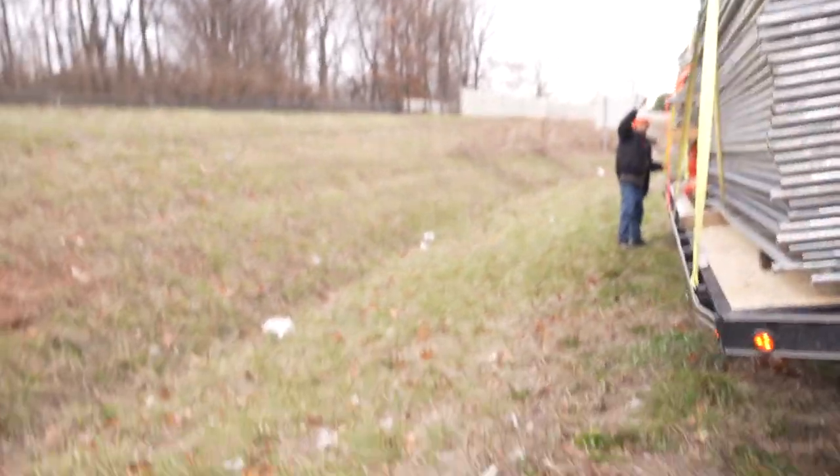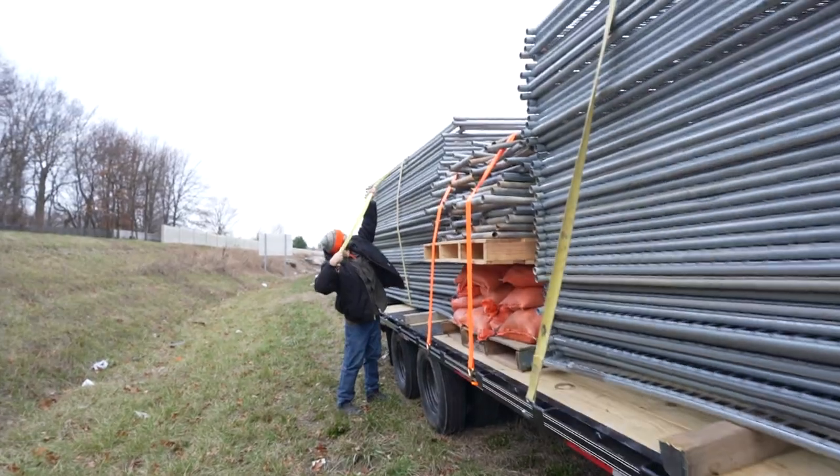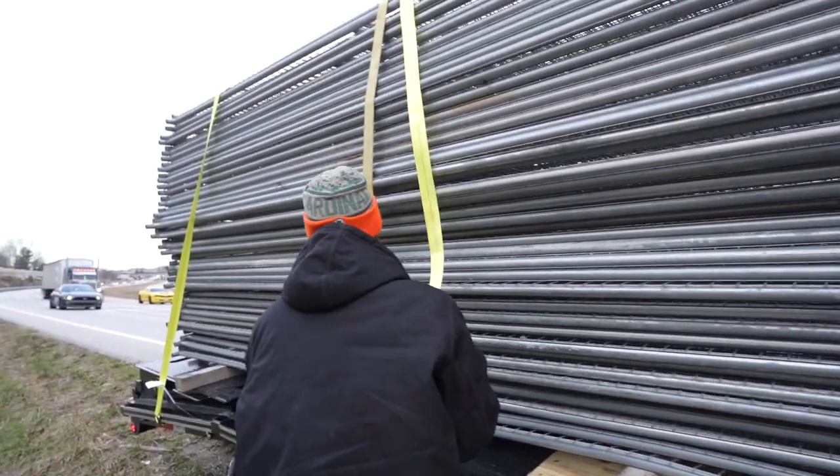Now with this being a new trailer and all new straps — because we didn't want to rob straps from other trucks and put them on this truck — everything's still a bit new. And we had a bit of a snafu with the straps on the side of the interstate, of course. This one's good now.